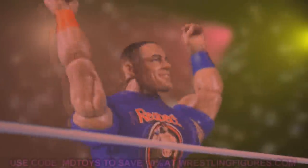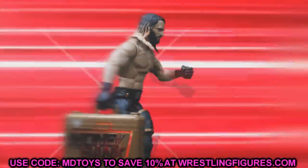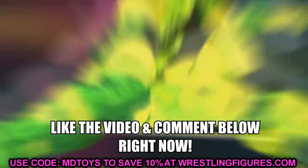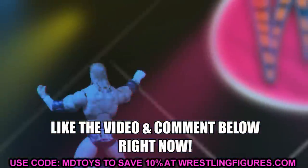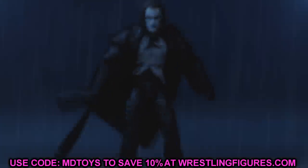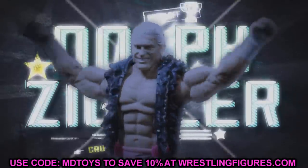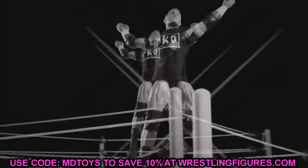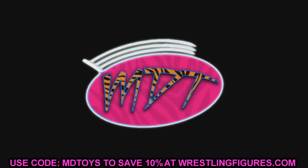Welcome to an epic Body of Toys video! Today, ladies and gentlemen, we have some brand new action figure news coming out of the wrestling figure world. We're not discussing WWE action figures or Mattel today — we are diving into the other side of the coin, which is just as good. We have AEW Unrivaled action figure news, and I'm super excited to get into it.